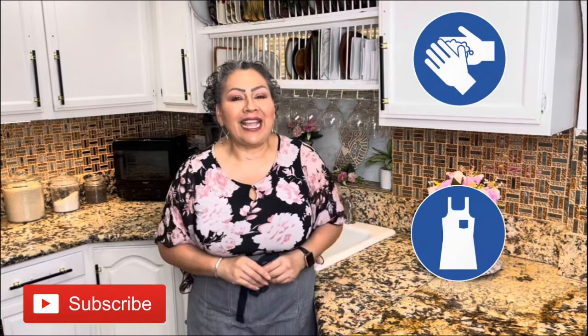Hello my friends, welcome back to Cooking with Gloria. Today I want to share with you a very delicious chile relleno stuffed with ground beef and cheeses in this amazing and delicious creamy sauce that I'm sure you guys are going to love. But first things first, my apron is on, my hands are clean, and I am ready to show you.